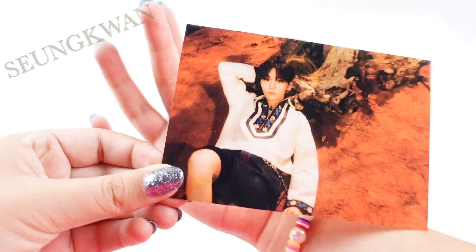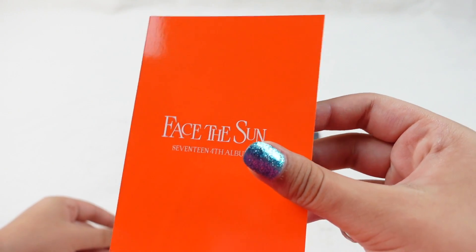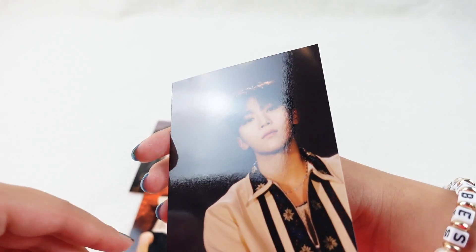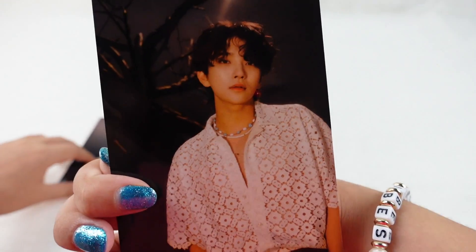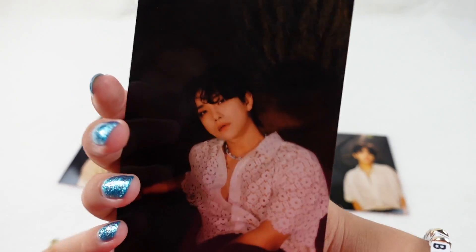Next one — Seungkwan! My hand is not going that way. Next one — Seungkwan again. And Joshua! Joshua, Joshua, Joshua — so many Joshua cards.